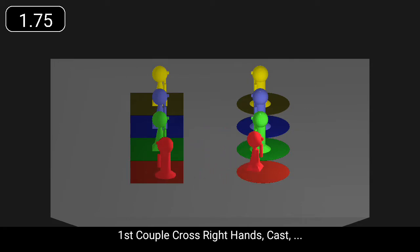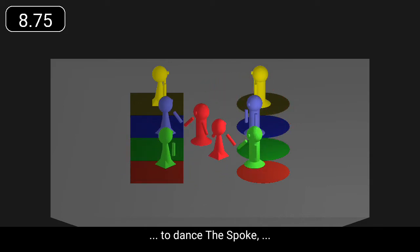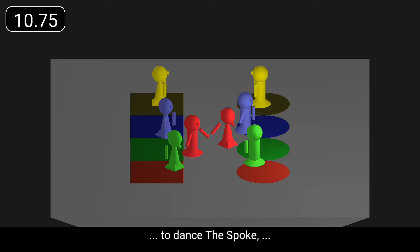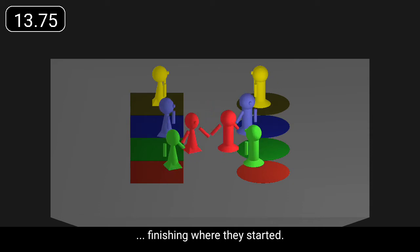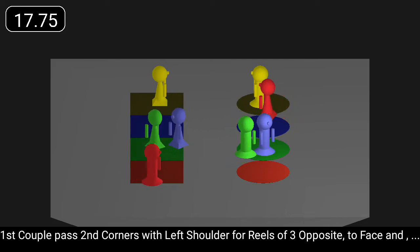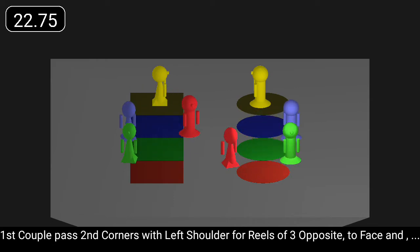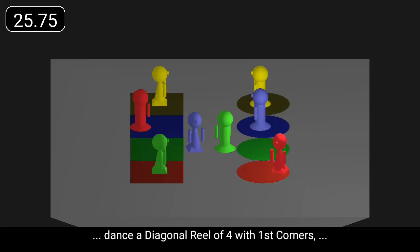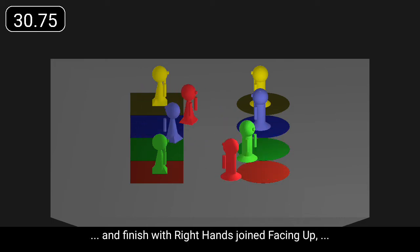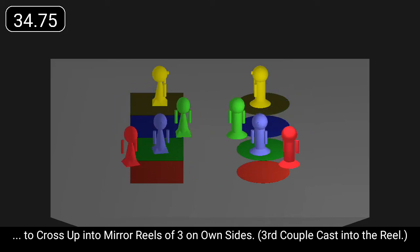First couple cross right hands, cast, cross left hands and cast left round fourth corner to dance the spoke, finishing where they started. First couple pass second corners with left shoulder, for reels of three opposite to face, and dance a diagonal reel of four with first corners, and finish with right hands joined facing up to cross up into mirror reels of three on own sides.